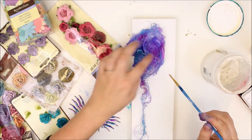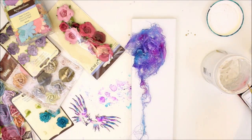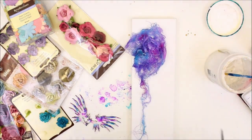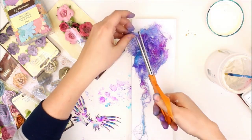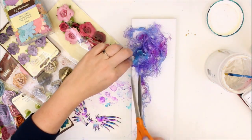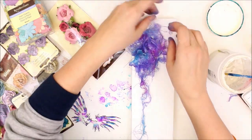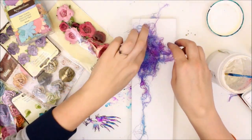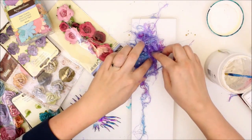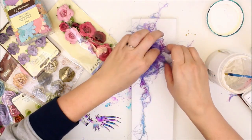I use gel medium as my glue in all of my canvas pieces. It dries clear and it is very solid — it's a great glue to use. It's so funny looking at my fingers — they're so stained from all of the ink that I added to this cheesecloth.